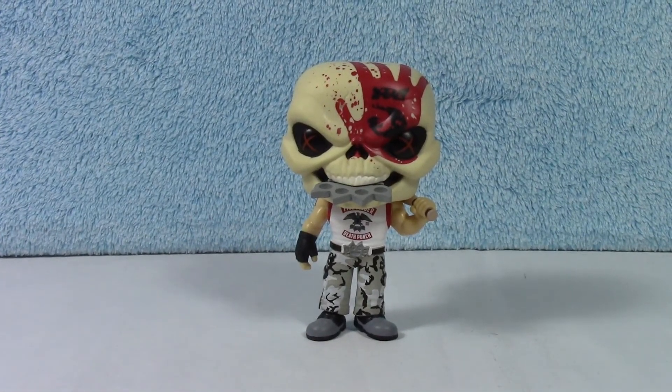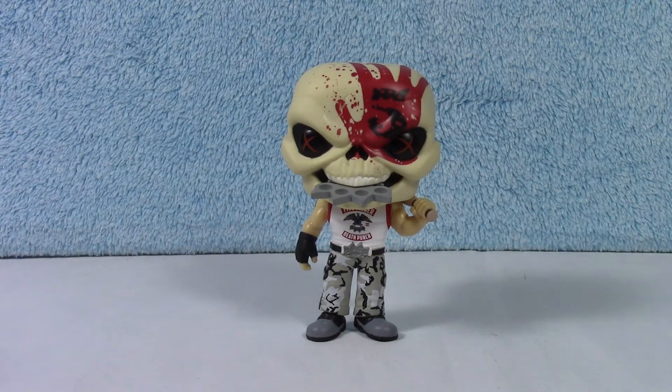Very cool. Let me know down below if you are a fan of Five Finger Death Punch. I don't love all their stuff, but I do like a lot of it. I think they're pretty cool. Thank you so much for tuning in once again. And if you like more band mascots and figures, check out the channel — there's a whole bunch of very cool ones, like Iron Maiden and Kiss and all kinds of fun stuff. Make sure you come back soon because we have some new ones coming up that I'm pretty excited about. Alright guys, thank you so much, and we'll catch you next time. Bye.